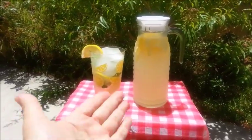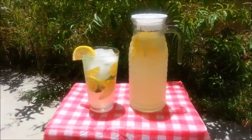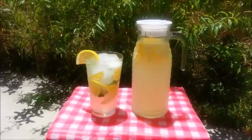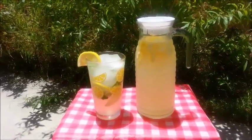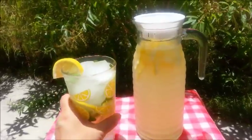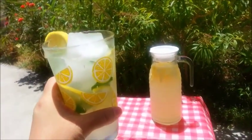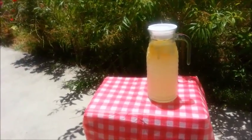Here we are — the finished product. So simple to make yet so delicious, and it's so refreshing to have in the summertime. The table looks more like a lemonade stand. It sure does, doesn't it? It does look like a lemonade stand.